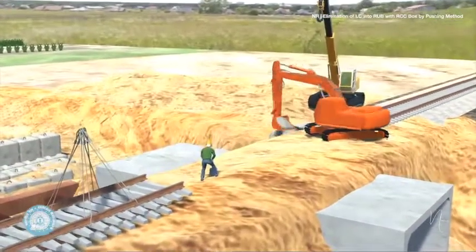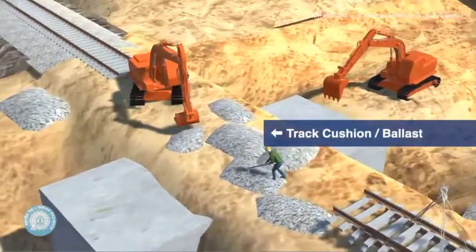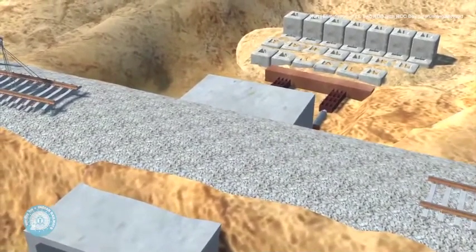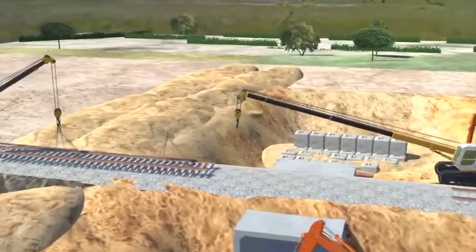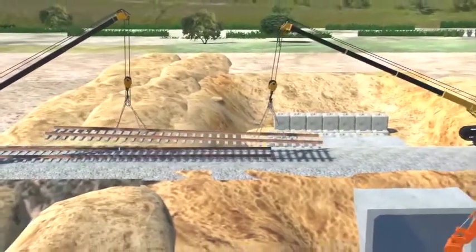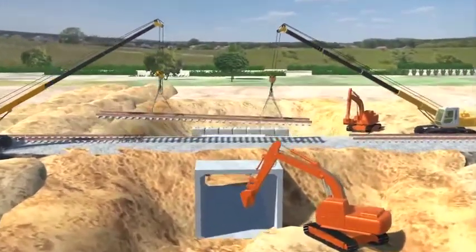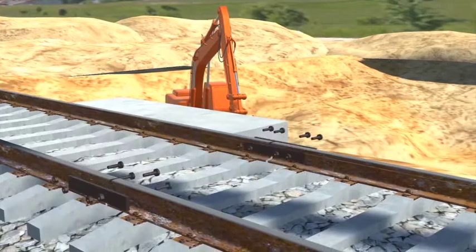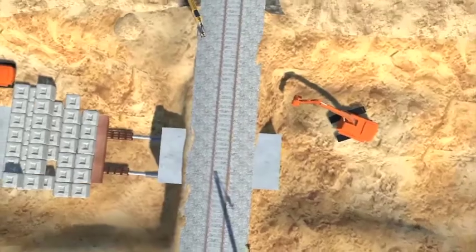Once the leveling is complete, the ballast is placed back on the leveled formation. With the ballast back in place, the track is ready to be relaid. The track is brought back into place using two cranes, and the section that had been cut is relinked using rail joints. The track is successfully restored.